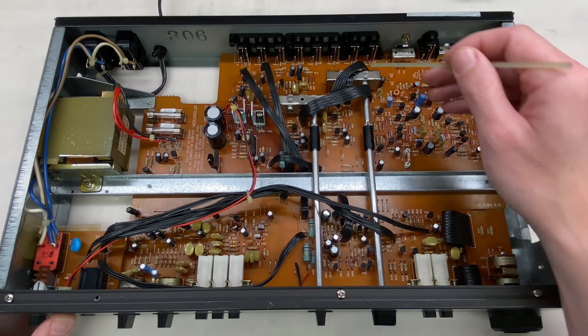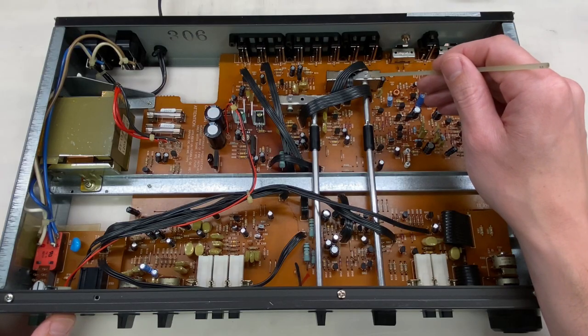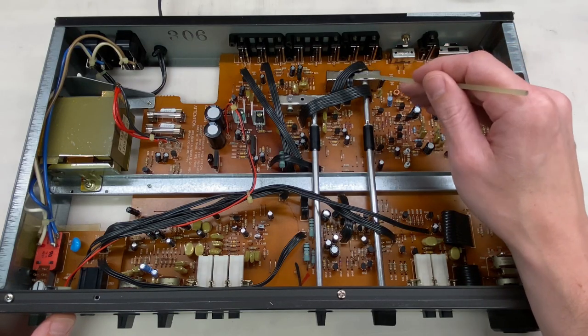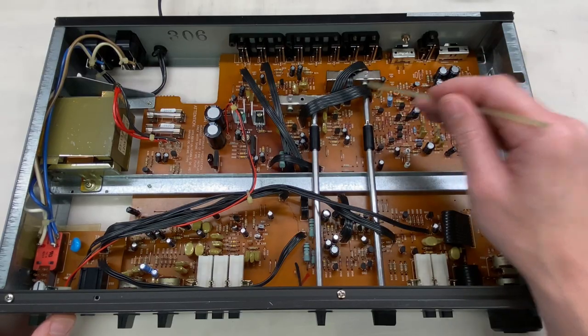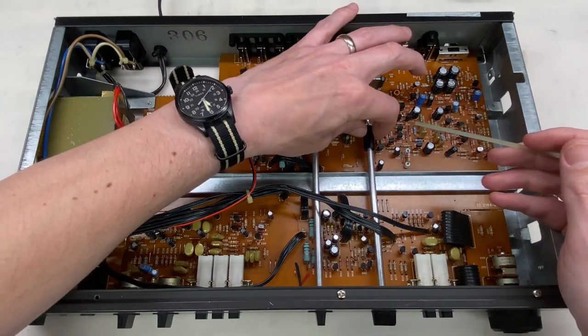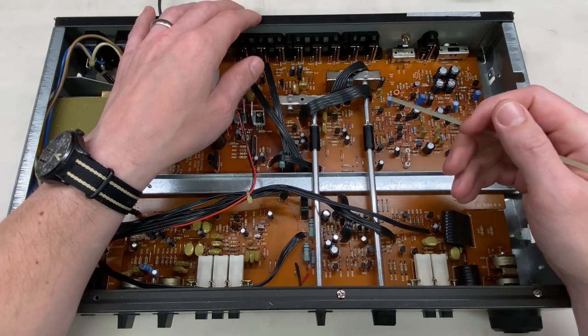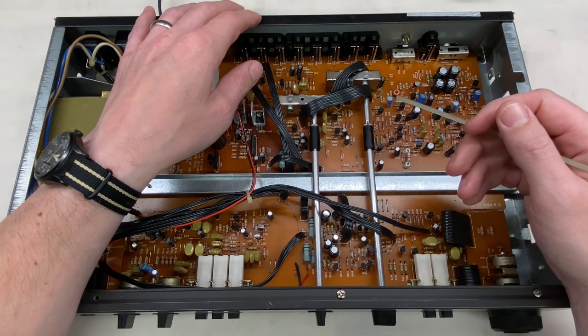To remove it, there are a bunch of pins to desolder on the switch itself on the back of the board. Looks like I'll also have to desolder and remove this cable, this cable, and maybe even this one. I'm hopeful there's enough play in this coupler here so that I don't need to remove this rod and then the knob on the front of the unit, but we'll see. So let's start desoldering.